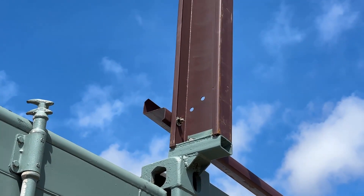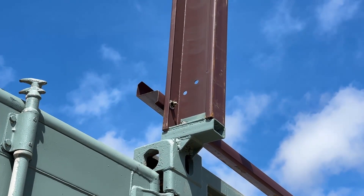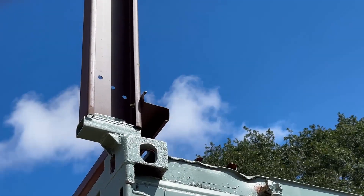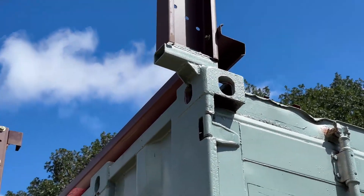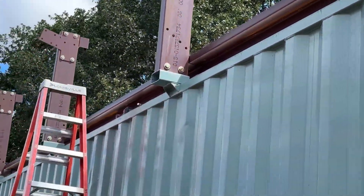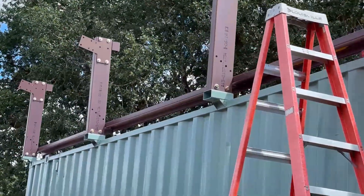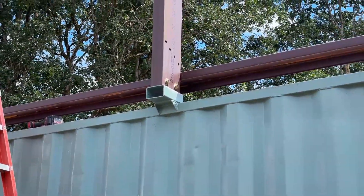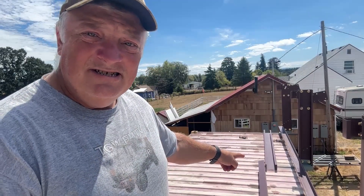I always thought it was odd that if it was pointing up like that, it could collect water and bring it in toward the center. No, that's not right. That is what it should look like. That looks better and is more intuitive to me. So this is an eave strut or an eave purlin — even the manufacturer doesn't know what it is, so we're just going to call it whatever we want.